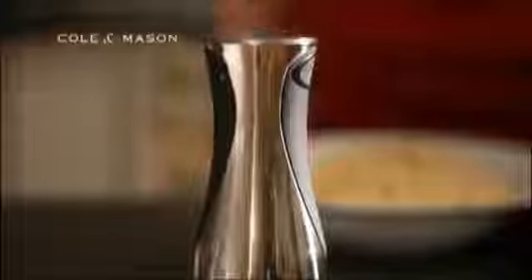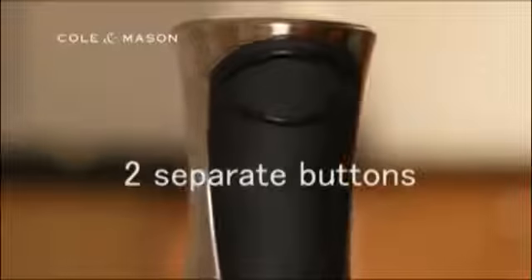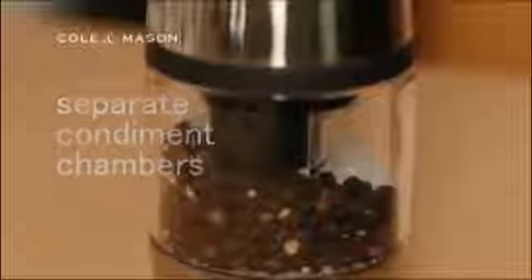The Buzz 2-in-1 Electronic Mill from Coal & Mason is much more than a fun, quirky gadget. It has two separate buttons, one for salt and one for pepper, each in a separate condiment chamber, to really emphasise the 2-in-1 concept.